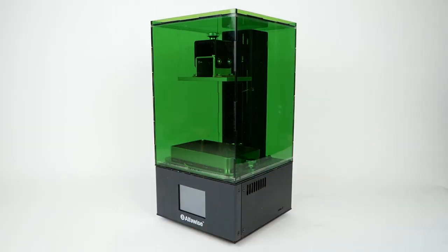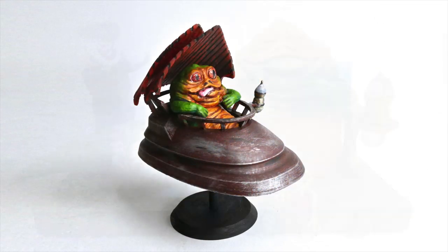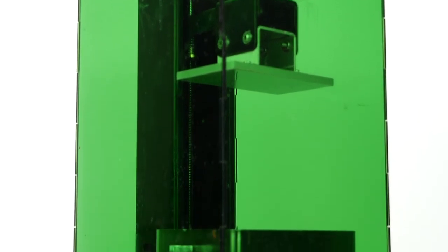I've done some experimenting with resin 3D printing over the last year or so using the Alphawise W10, and I've used that printer in a few projects like the Jabba on Throne diorama and this baby Jabba figure, but I've never quite felt like I'd really mastered using it and I found a number of things about it to be frustrating.